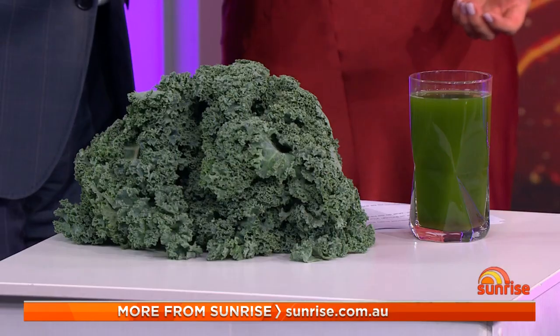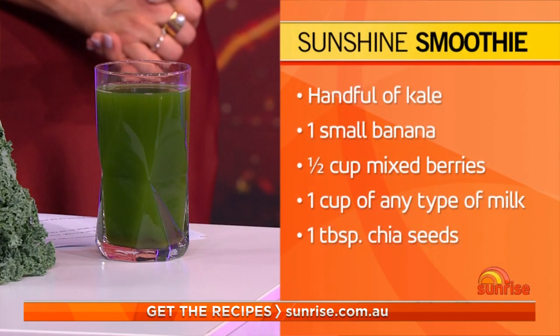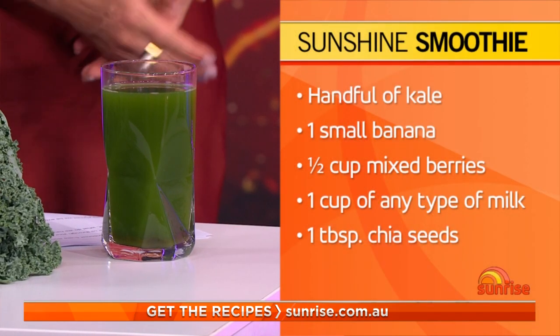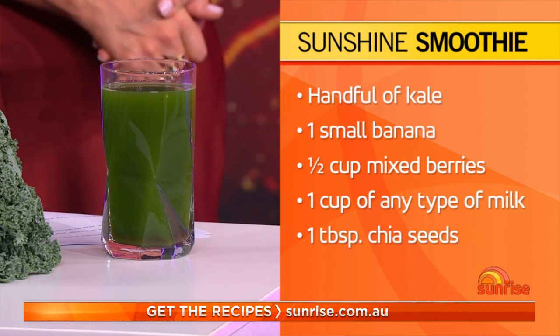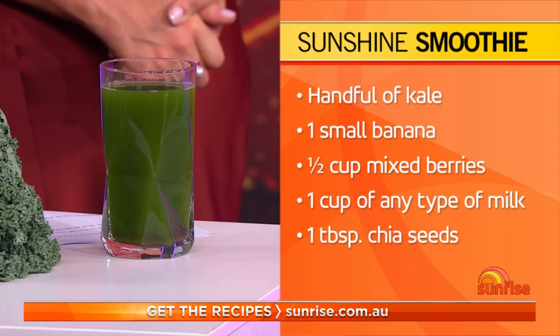For breakfast, the best option is always a smoothie or juice. We've got a recipe for a green smoothie which includes banana, kale, spinach, any milk you like, and some good fats from chia seeds. Basically any kind of vegetable-based juice or green smoothie is a great way to get rid of extra fluid to start the day.